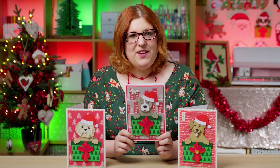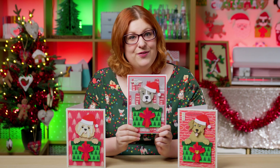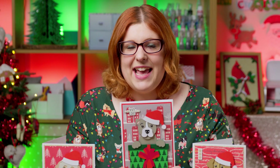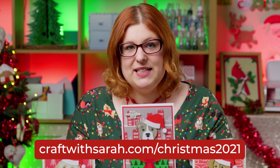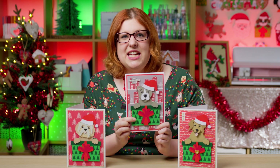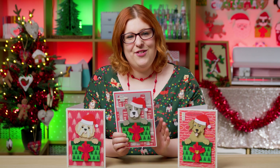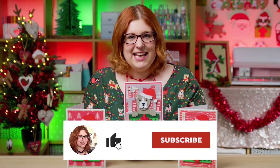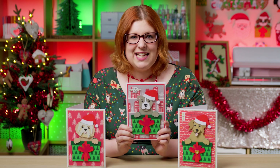I hope you enjoyed this video on how to make a layered greetings card with a dog or cat of your choice. Don't forget to get the files — head to your Craft with Sarah account after signing up to the Christmas Craft Countdown. Not only do you get the little gift SVG but you can choose any one of my dogs or cats to download for free. I'll be back again tomorrow with another Christmas craft, but until then thank you for watching, bye!